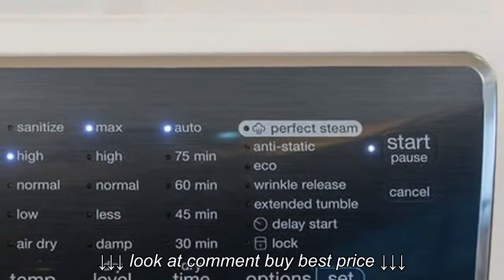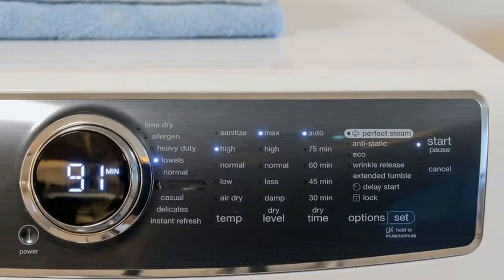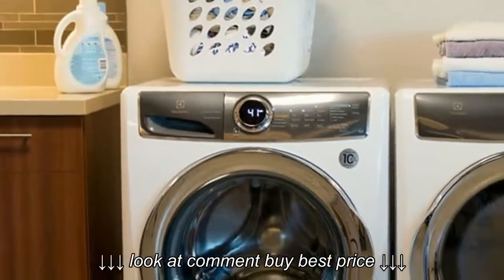The idea, though, is that the auto-selected option is usually the correct one. If you always use Air Dry with a Time Dry cycle, however.